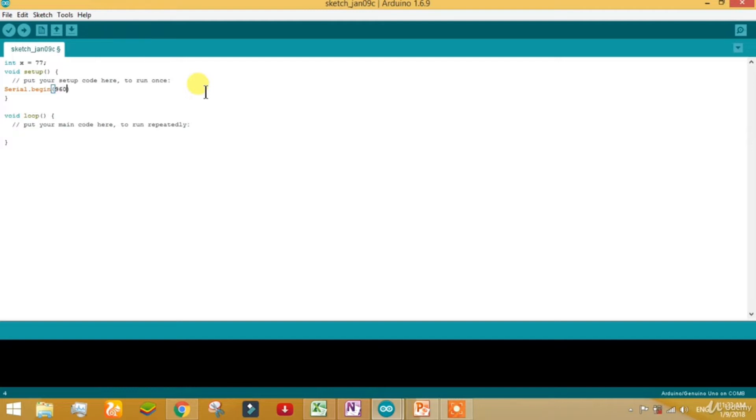You can use 9600, or you can define your own baud rate such as 115200, but the value should be the same on both sides. There are only a few valid values that can be used. Then come down and call Serial.print with the variable x. I have called int x with value 77, called Serial.begin at 9600, and called Serial.print(x), but I have done a mistake which I will tell you about afterward.